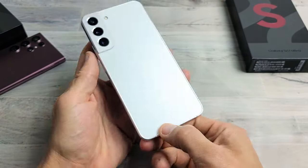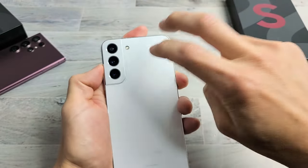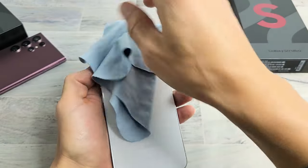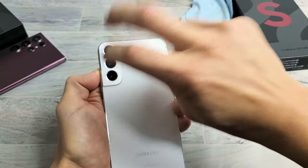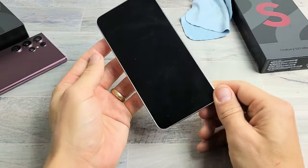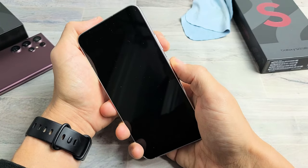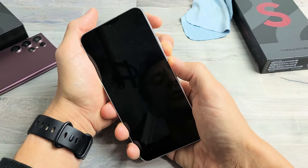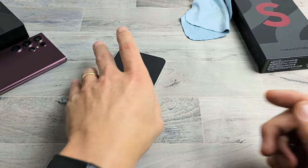If still stuck in a boot loop, turn it over and do the same thing on the back — tap kind of hard all over, and also all around the lens. If you don't want to smudge the lens, put a rag or towel on there. Keep tapping all over, then turn your phone over to see if it's no longer in a boot loop. If still stuck, force restart it again: volume down, power button, press and hold both buttons, do not let go until the Samsung logo appears, then let go.